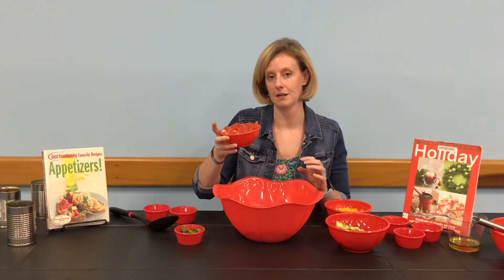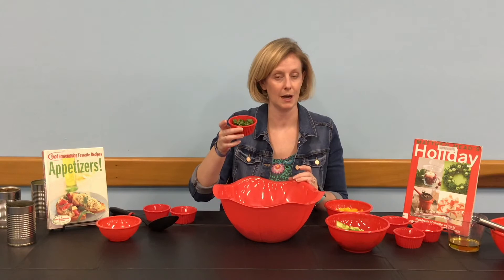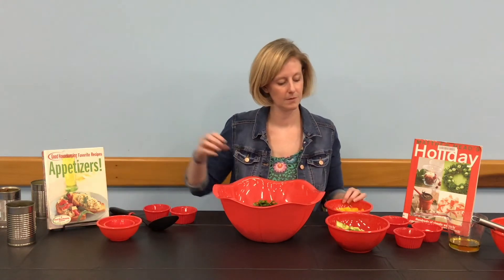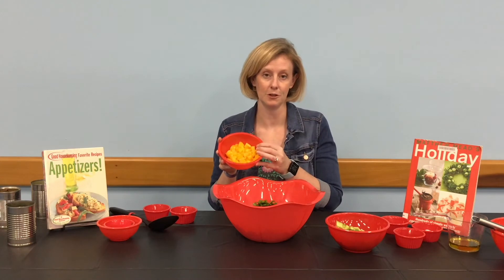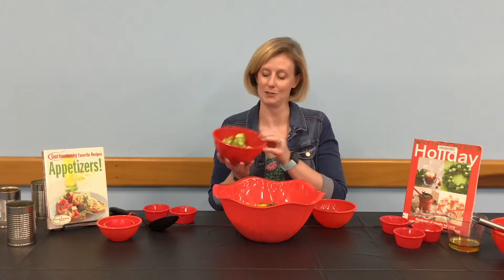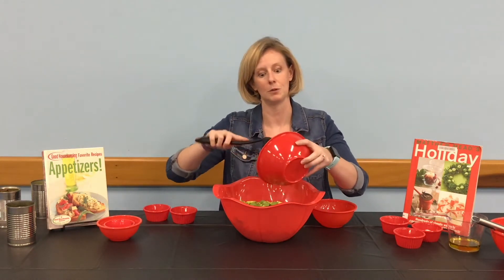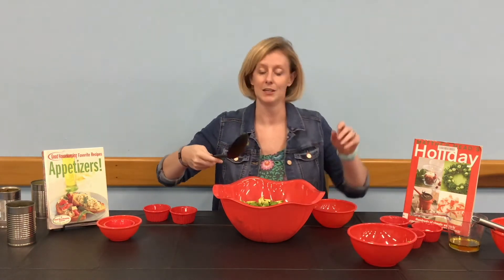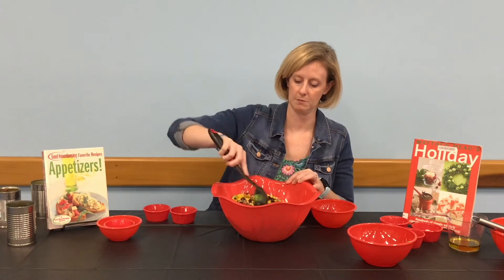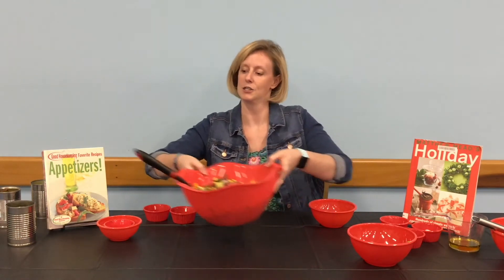We're going to add our three Roma tomatoes that have been chopped and de-seeded, our one-third cup of cilantro that has been chopped, our one bell pepper of your color choice, chopped, and last but not least, our two avocados that have also been chopped. Use your spoon to help get all the avocado out, then mix all of these ingredients together until there's a pretty good mix of them — get everyone intermixed in your bowl. Then set the large bowl aside.